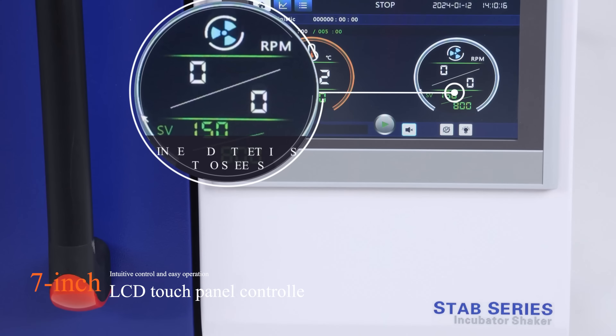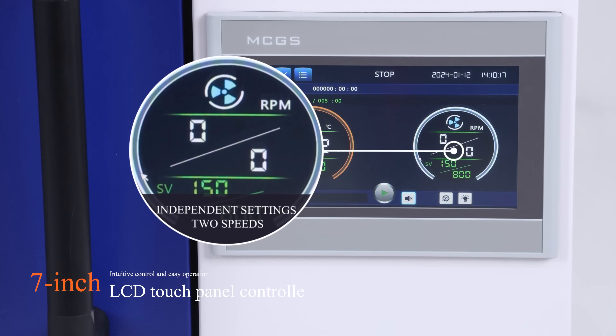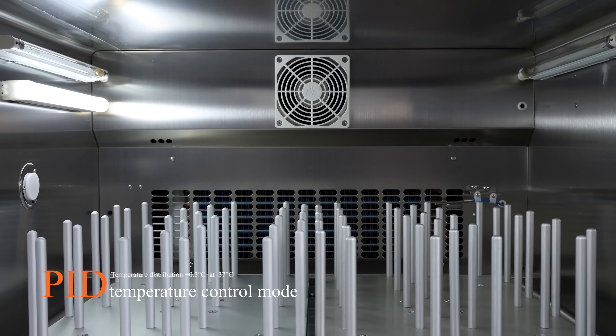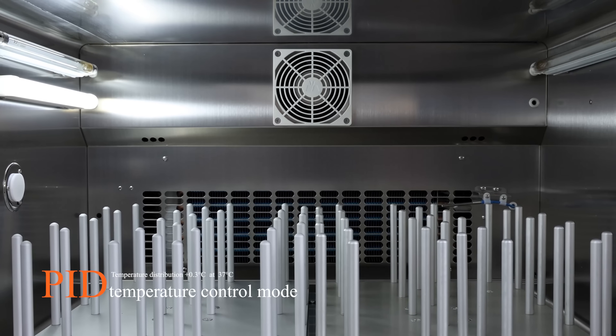7-inch LCD touch panel controller, intuitive control and easy operation. Hit temperature control mode, temperature distribution plus or minus 0.3°C at 37°C.